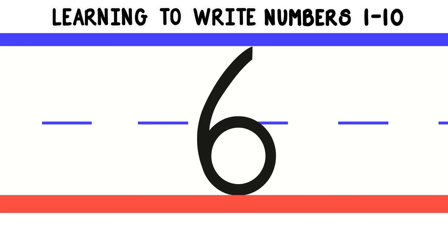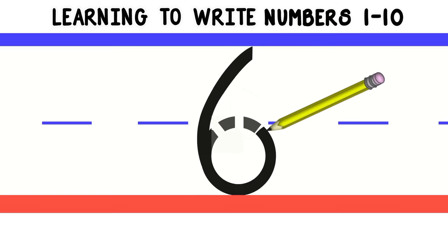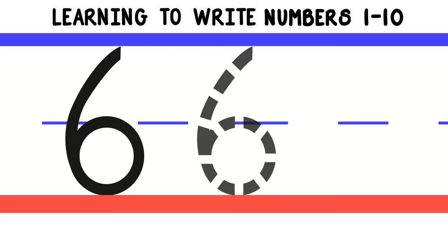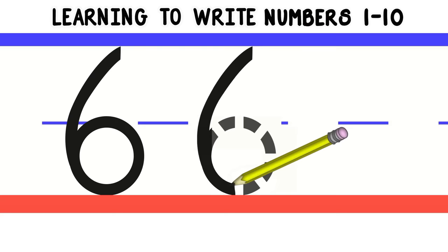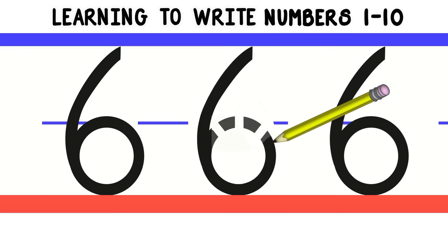Now let's do number 6. To write number 6, we'll start at the top and do a diagonal line down. Then we'll curve around into a circle. Let's do that again. Nice job! Now you try. Awesome!